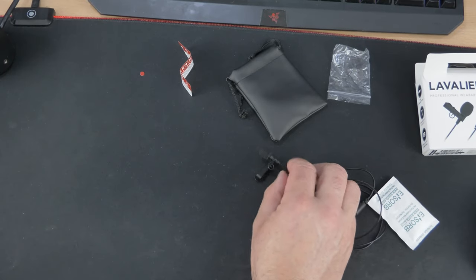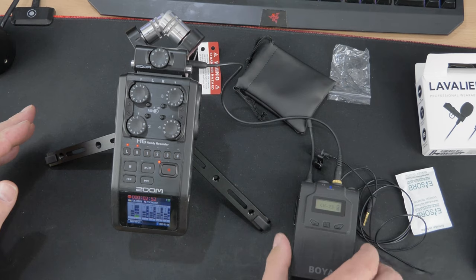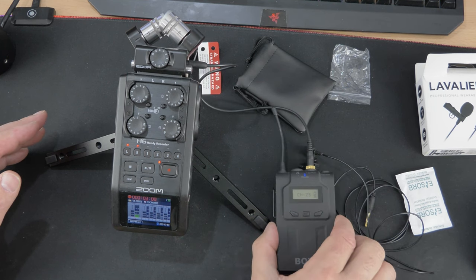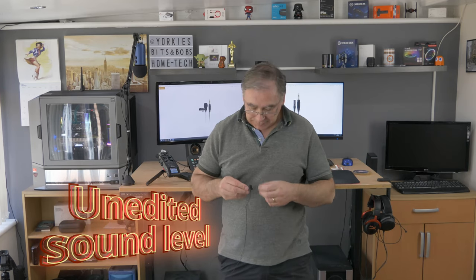This is the Zoom H6 which I use for all my audio recording, and this is a wireless receiver. I'm going to plug the Lavalier Go into the transmitter that I'm wearing at the moment. I've had a measure up — it's about two metres long, which is a good length. I'm now swapping it out from my current microphone to test the Rode. Let's see if there's any difference. Hello — oh, that works! Clipped on.